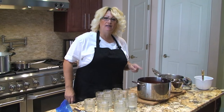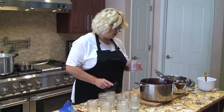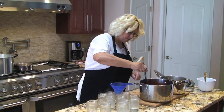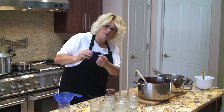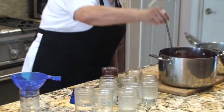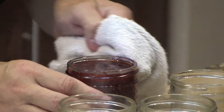Because I added the half teaspoon of butter, I had hardly any foam to skim. I have hot water in my jars which I'm going to drain out. Using my funnel, I want to fill my eight ounce jelly jars about a quarter inch from the top. I have a measuring tool that goes by quarter-inch increments to help me gauge the headspace — I need just a tad bit more.